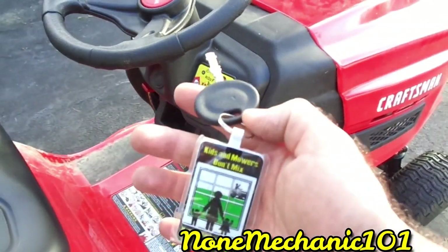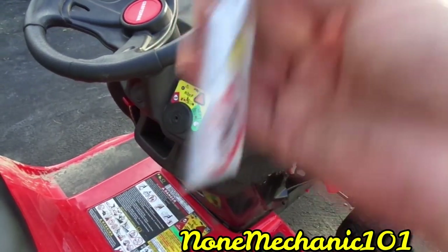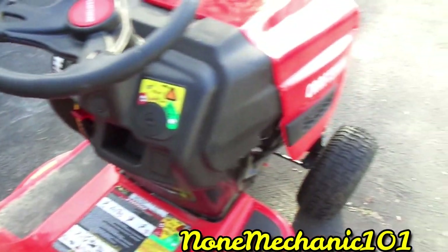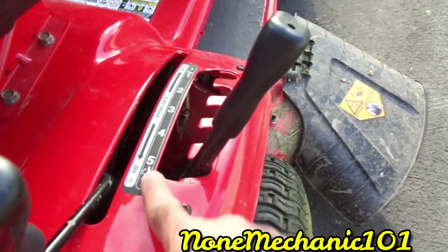It only comes with one key. I wish they would have included two keys, because you can always lose one. It should come with two keys, but it only comes with one.